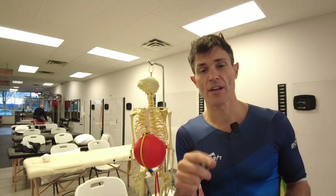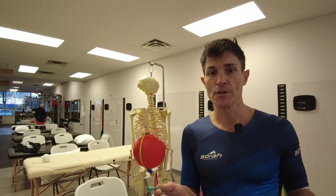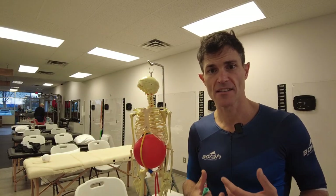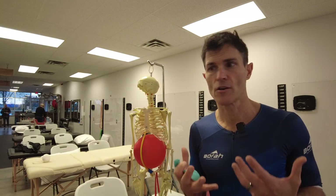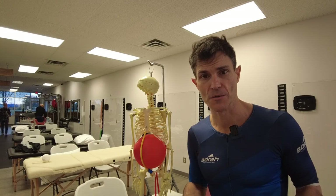Hey guys, it's Ryan with Fluid Health and today we're bringing you another episode of Science Powered Fitness. This one's going to be on the Drawing In Maneuver. This was a term for an exercise that was really kind of nebulous to me — it was really hard to visualize what we were trying to get out of it or how to do this.